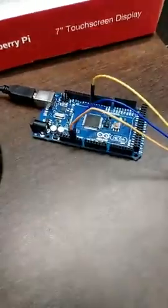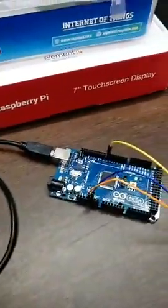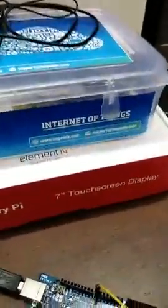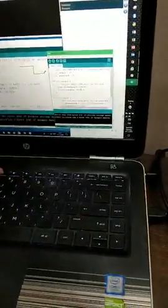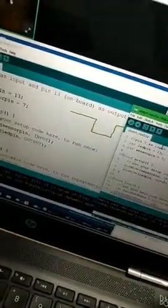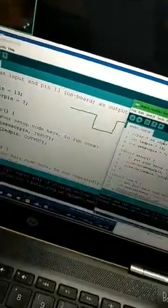This is a simple setup. I have a Raspberry Pi seven-inch display, and this is a kit I got from Cognizia. The instructor, Shafi Patel, is explaining it very clearly for people who are not strong in programming.